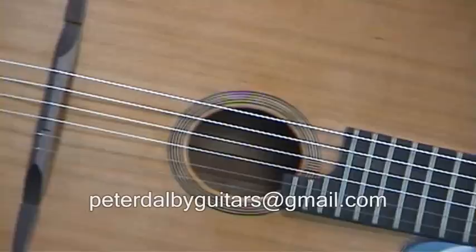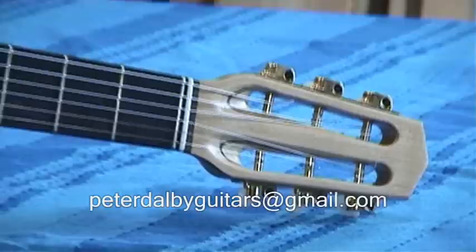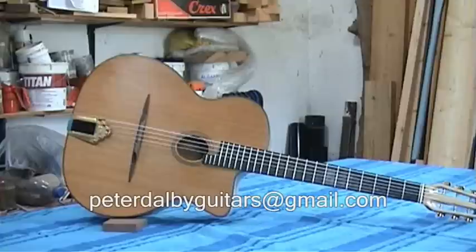It also has 24 frets, a full double octave for the top two strings. The head veneer is maple, and the machines are gold plated shallow machine heads.